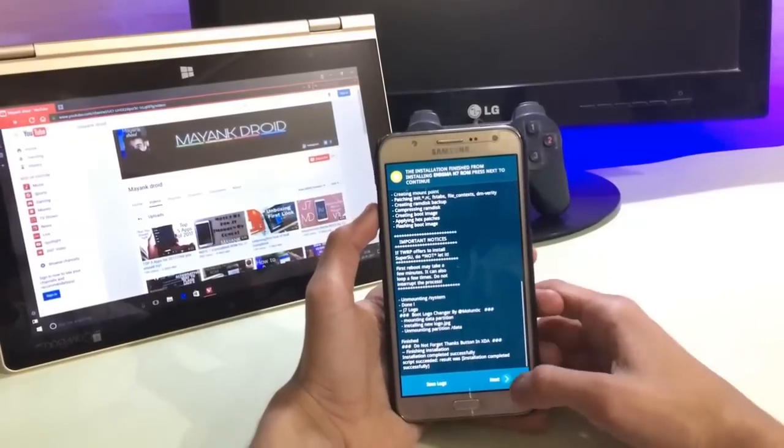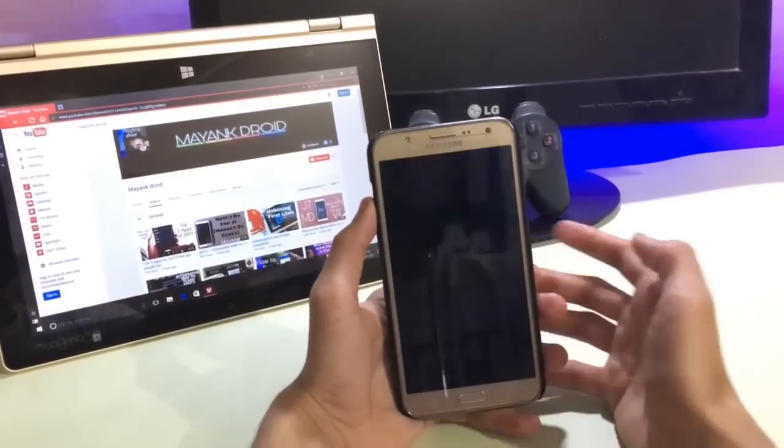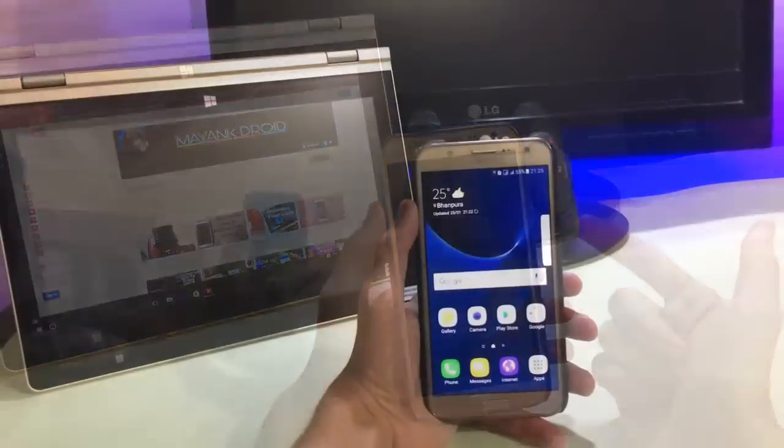It is completed. Select next and reboot your system. The first reboot takes about 5 to 10 minutes, so don't worry about that. And here is the Samsung Galaxy J7.